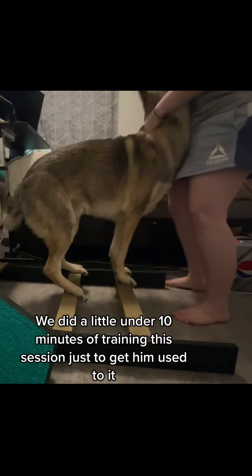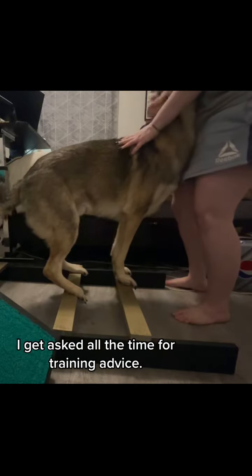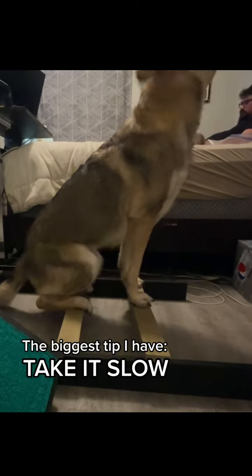We did a little under 10 minutes of training this session just to get him used to it. I get asked all the time for training advice. The biggest tip I have: take it slow.